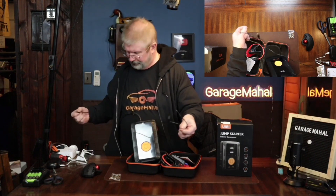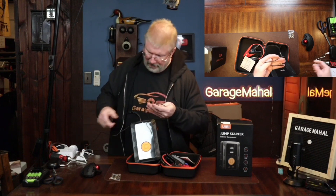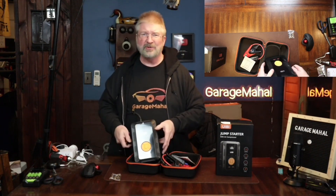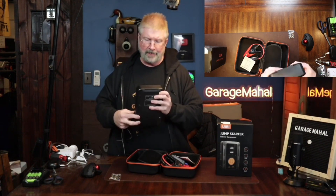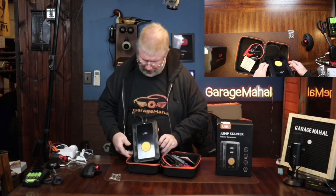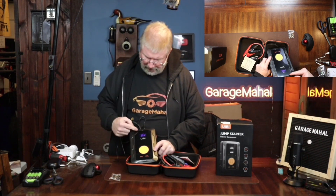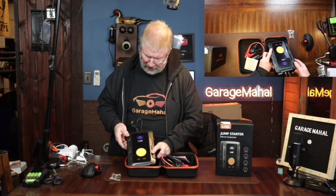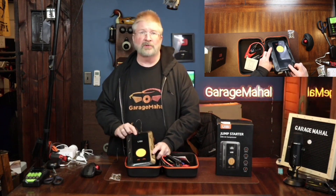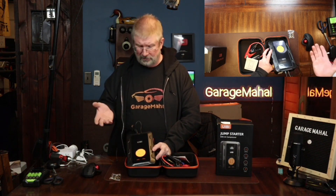Here is the user manual, which goes over all the features. Let's charge it before we actually use it for the first time — plug the charge cable into a cell phone charger or a USB charging cord, plug it in up here, and it'll come on so we can see how much charge it has. It's pretty low, so we're going to let this charge overnight and come back to see what it does.